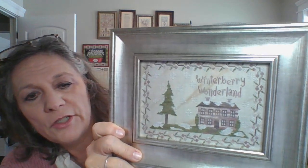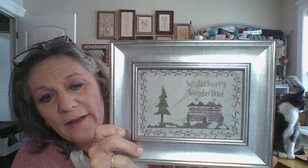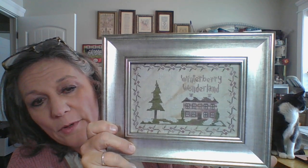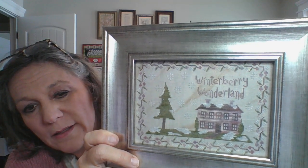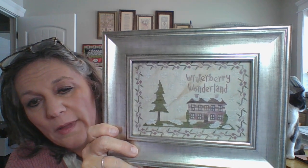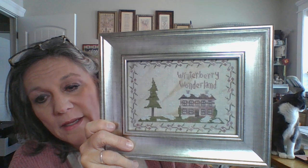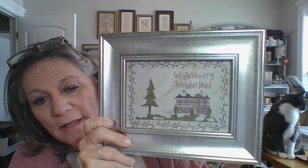When Susan's little sampler is shipping, this one will be shipping also. This is called Winterberry Wonderland. Last year about this time, Kitten Stitcher had an advent, and in that box were some silken colors from the Threadgatherer — it is the Wassail and the German Glitter Glass. I designed this to go with those, and now those new thread colors will be releasing to the Silken Colors line this next month, so those will be available. There's a good DMC conversion in that also.